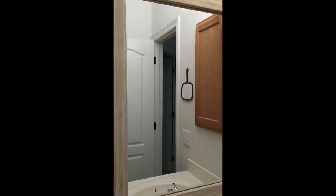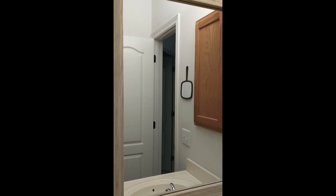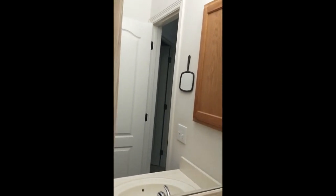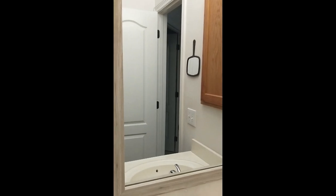Ours was probably one of the easier installs since we don't have mirror clips and we had the backsplash to prop it up on for positioning. I hope this is helpful — thank you.